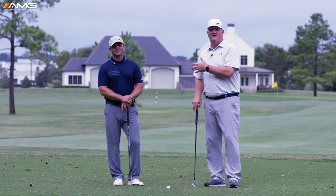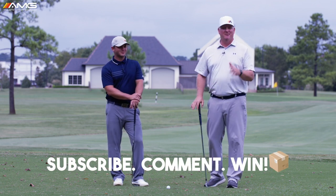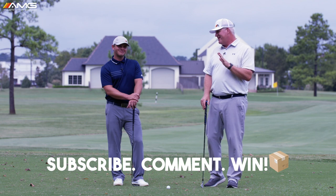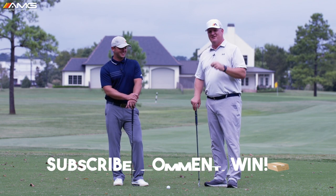Before we get started, if you haven't already subscribed please do so. We're giving away free swag every week to the best comment — keep it appropriate — but you've got to be a subscriber to win, so make sure you click the subscribe button.